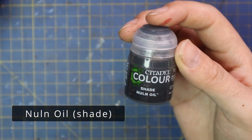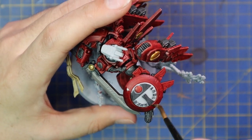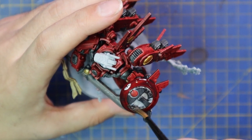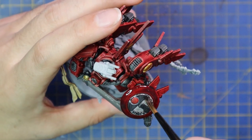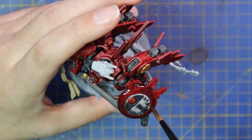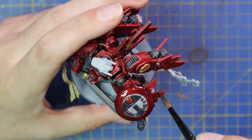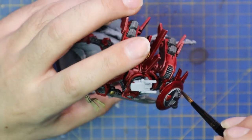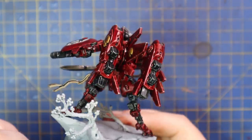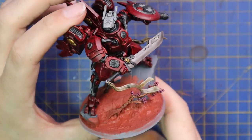None of the other battle suits are going to have the ribbons, so it's going to stand out just a little bit. Null Oil is then my shade of choice to wash the entire model. This is going to be a fairly precise shade — I'm paying attention to each section as I shade it, making sure it does not pool anywhere I don't want it to. I'm focusing on the shield, getting it in around all that lettering, but then working the brush around making sure there are no large droplets left gunking up the paint job.